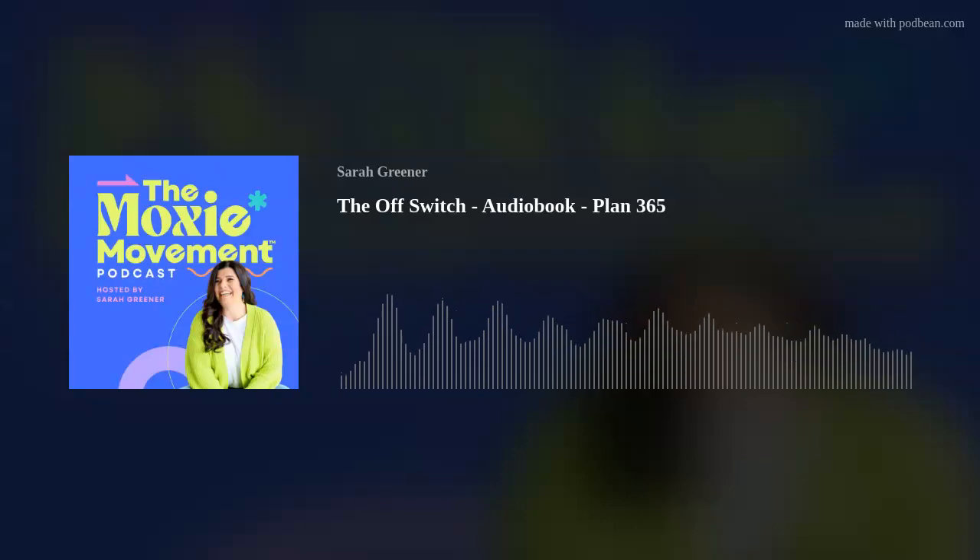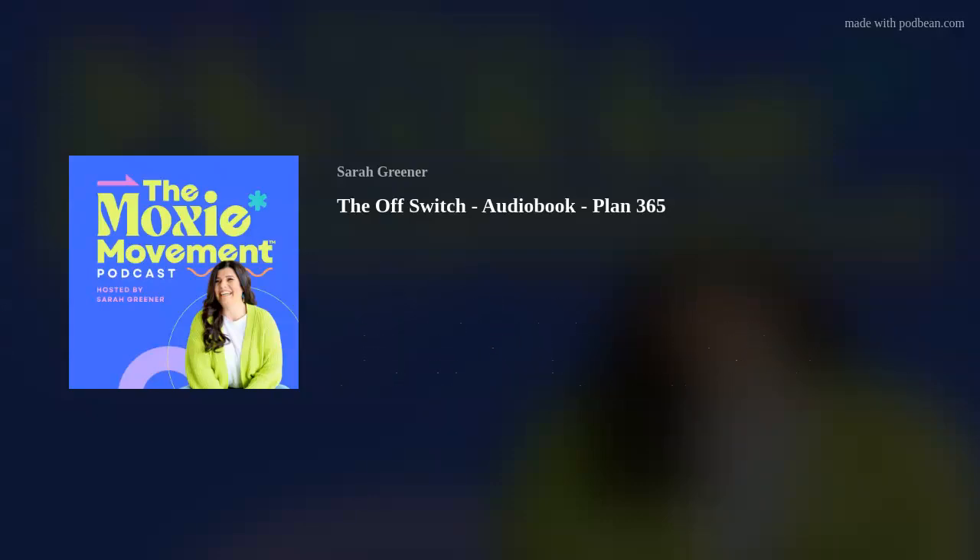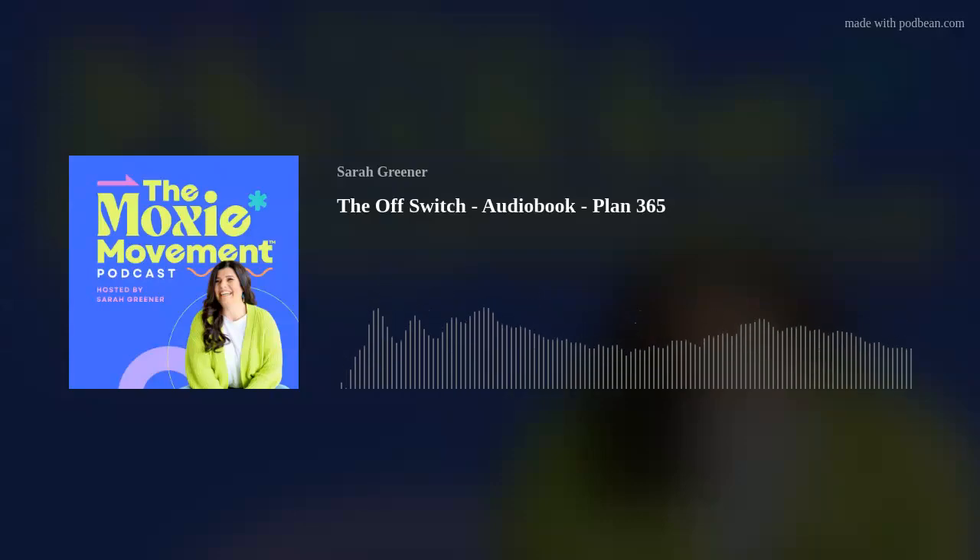From here you can start to use the post-it notes to plan where you'll take action to achieve these goals. This gives you the flexibility to change when you're going to do something if you need to. Remember, just place on your annual calendar things that will take up most of the day. The next step in the process is where we plan on a weekly level, and that will be the more detailed view.